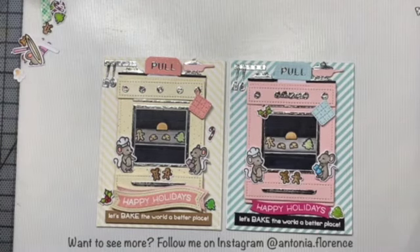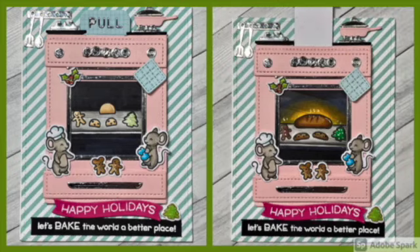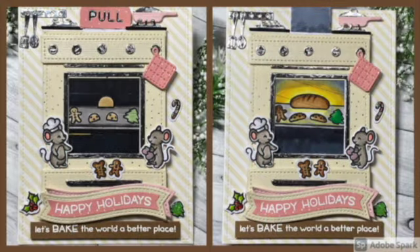I hope you enjoyed this video. I hope that this gives you enough information to be able to make your own Magic Picture Changer cards using the new oven die add-on and 'A Creature Was Stirring' stamp set from Lawn Fawn. Thanks so much for watching, and I will see you again soon in another video.